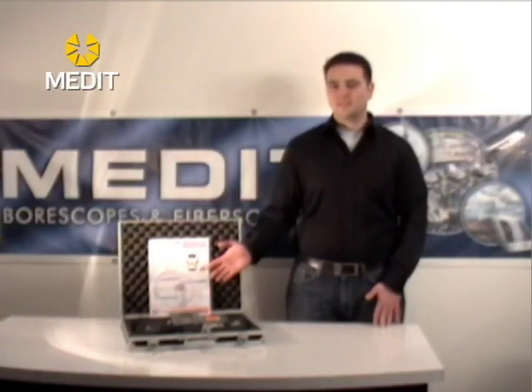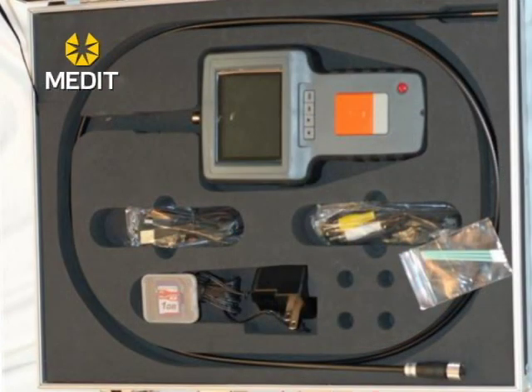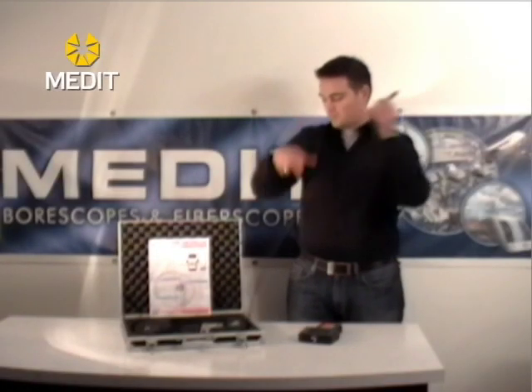When you receive MEDIT's MVBS Video Boroscope you'll notice that the case will look similar to this. You're going to have your MEDIT's MVBS video monitor probe, and you're also going to have your probe which should be coiled, protecting the tip.